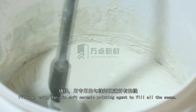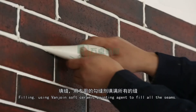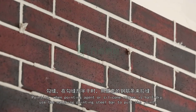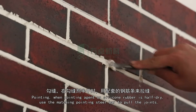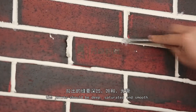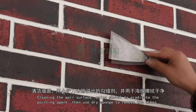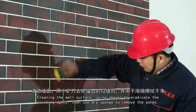Filling: Use VanJoyn Soft Ceramic Pointing Agent or silicone rubber to fill all the seams. Pointing: When the pointing agent or silicone rubber is semi-dry, use the matching pointing steel bar to pull the joint. The joint should be deep, saturated, and smooth. Clean the wall surface using a shovel to eradicate the overflowing pointing agent, then use a dry sponge to remove the ashes.